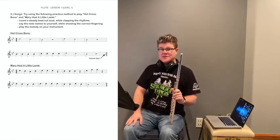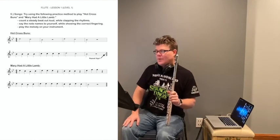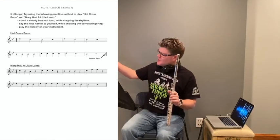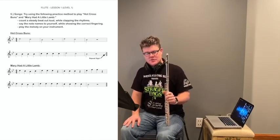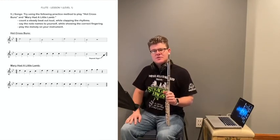Our final stop today is a song that you probably remember because we've done this in school as well. This is Mary Had a Little Lamb. Note that on your online lesson sheet, there is no repeat sign at the end of Mary Had a Little Lamb, so this one just gets played through once. Once again, you will hear four clicks before we start the track.